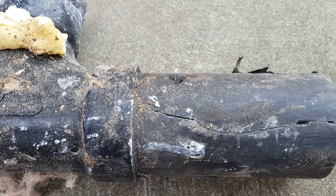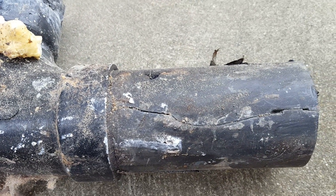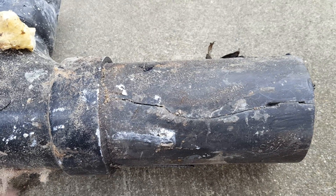We just want to get this documented and get it uploaded so you can see the damage here in Clovis. That's it — thanks very much.